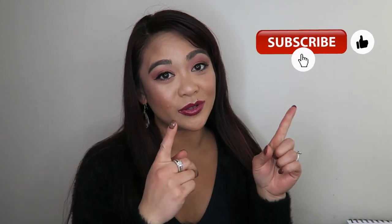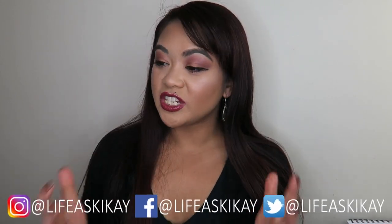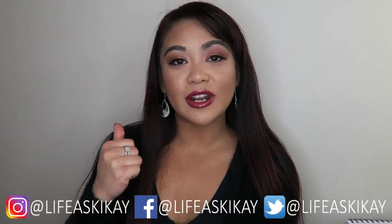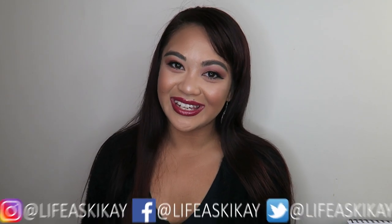Anyway I'm going to stop rambling. That's it for this video guys. If you did enjoy it please give it a thumbs up. Be sure to subscribe so you see other future videos that I come out with, other makeup reviews. Follow me on all my other social media which is also life at Skikai - Instagram, Twitter, and Facebook. Thank you guys so much for watching and I will see you in my next video. Bye.